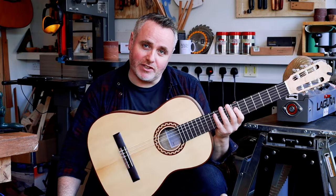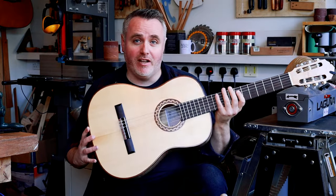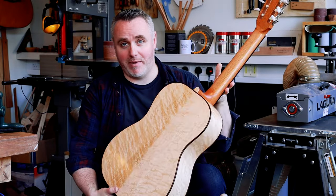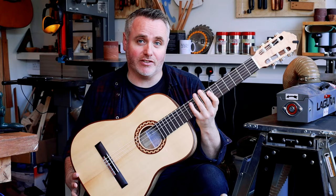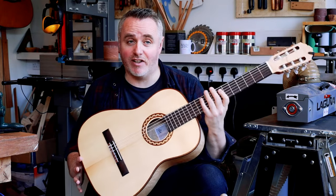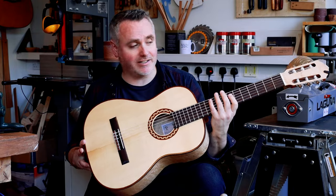While I was here, I wanted to try his very beautiful maple, bird's eye maple back inside, beautiful spruce top 640 scale length classical guitar that he's just made. He finished it at the same time as finishing the competition guitar for Galleria Guitar.